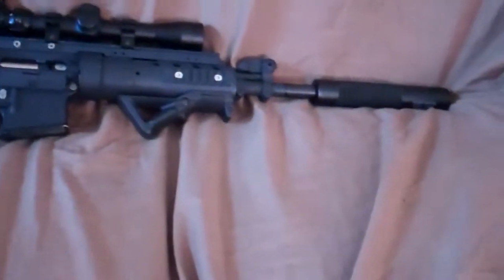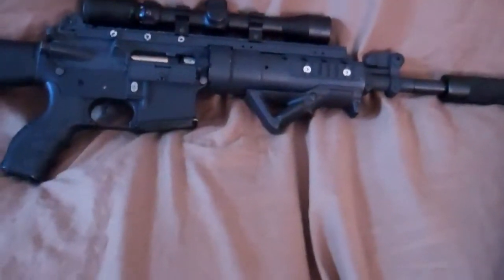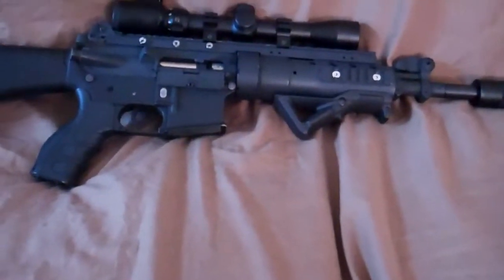I'll get a shooting test soon, probably once I complete the gun. Alright guys, Taro Airsoft LB signing out. Peace.